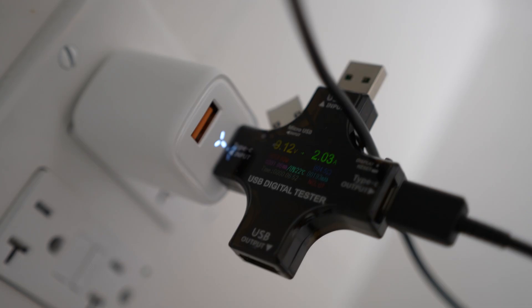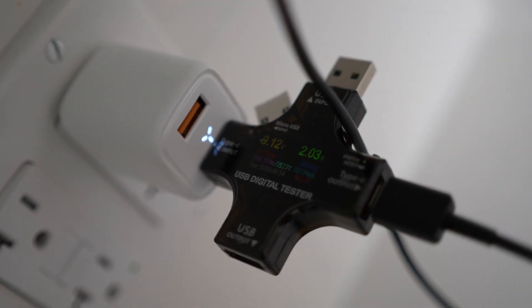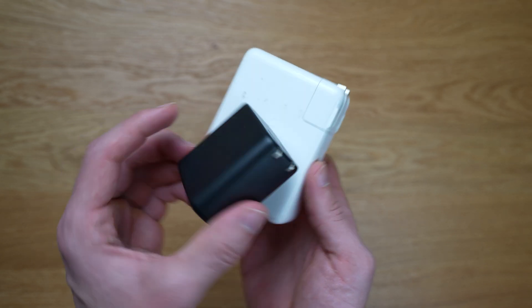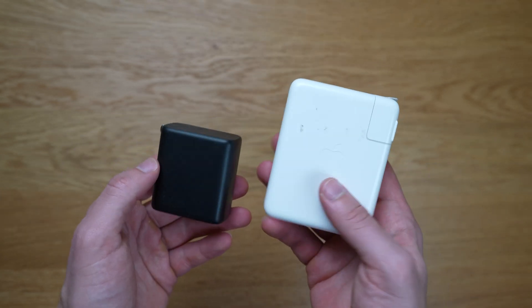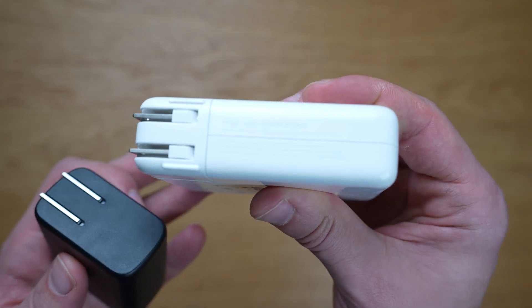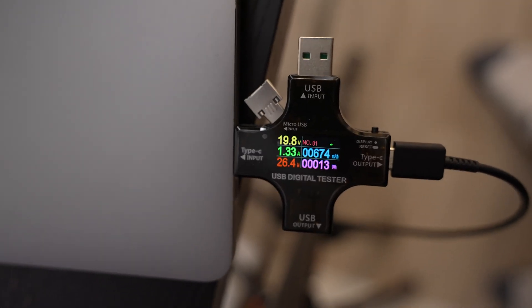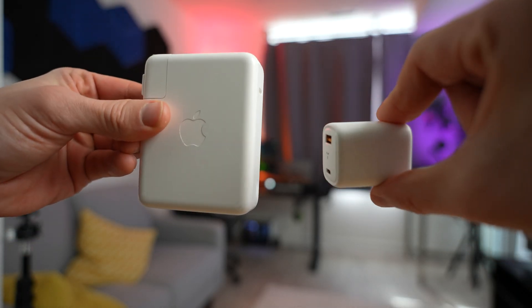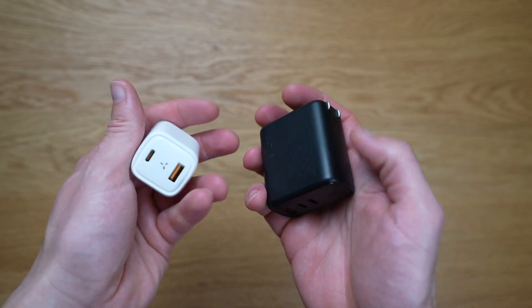Let's take a moment to understand what GAN3 technology is and why it's beneficial. In simple terms, GAN3 technology, or gallium nitride, replaces the traditional silicon found in components like these basic bricks with gallium nitride components. In summary, GAN3 technology brings a lot of value by offering faster, more compact, energy efficient, cooler running chargers compared to traditional chargers.